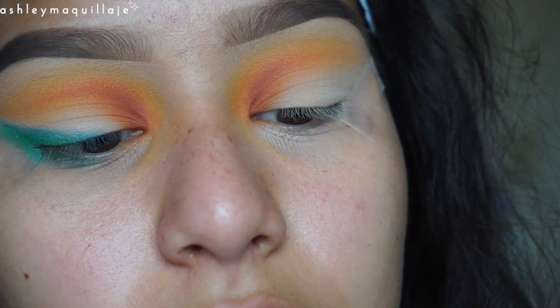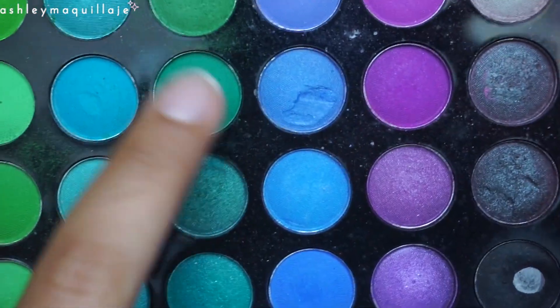Since the green is a little light, I'm going to go ahead and apply this darker green one right on top of it.